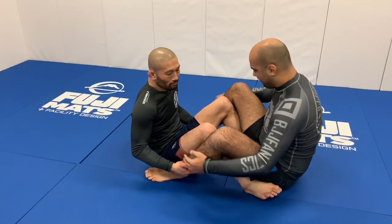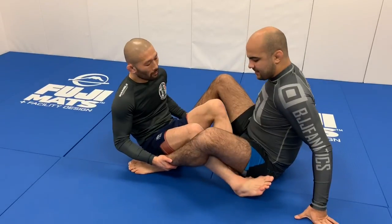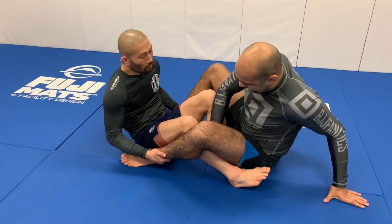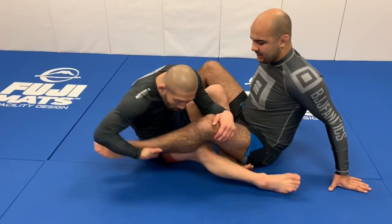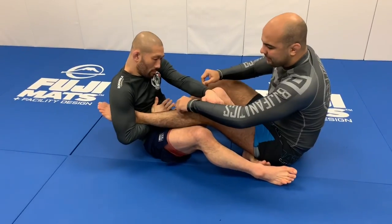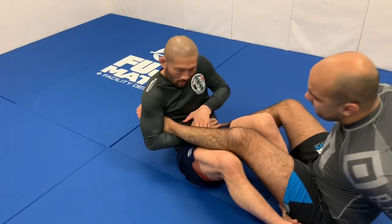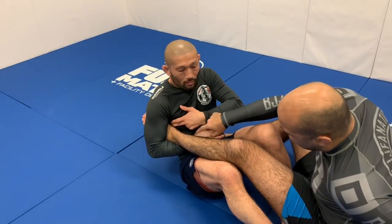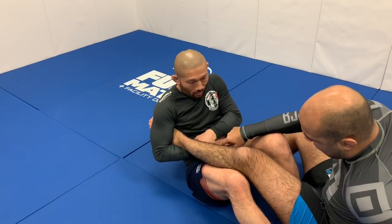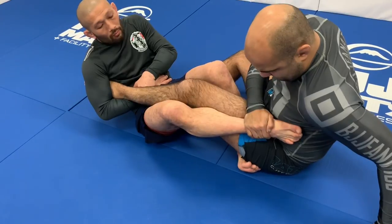So guys, we're going to start here in the double pull. Now he's going to switch his left leg and his left foot underneath my leg, and he's going to hug my leg over there. All he does is put his hand on his belly, and his armpit is very tight over my foot. Now he's going to connect both hands over there, and he's going to place his foot around my belly over here.